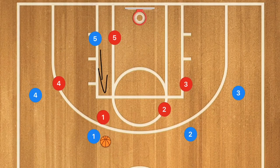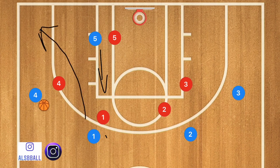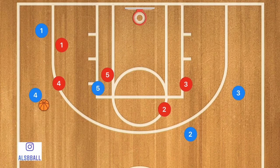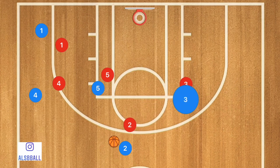First in this play, we're going to have player five heading up towards the elbow. Player one is going to pass over to player four and cut down towards the corner — this is all going to happen at the exact same time. Now player two is cutting up towards the top of the key or the point, and player four is going to pass player two the ball. At this point, player three is cutting towards the high post and player five is moving down towards the low post.